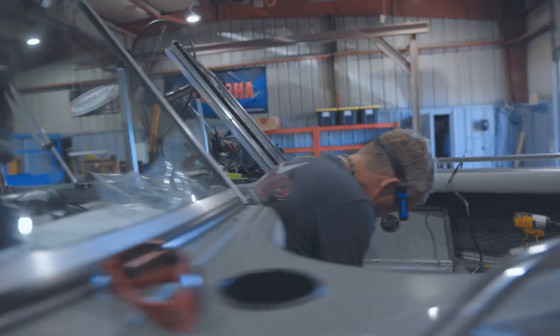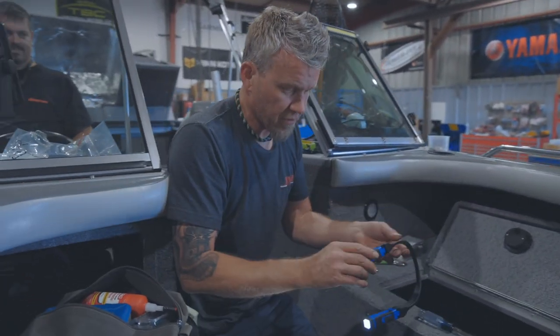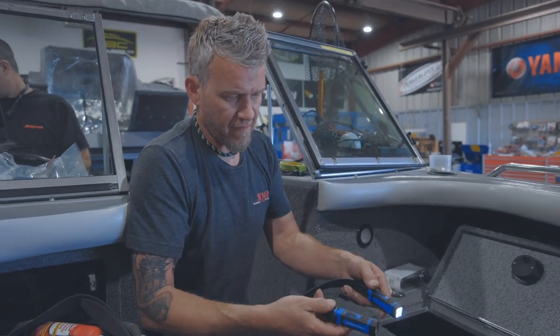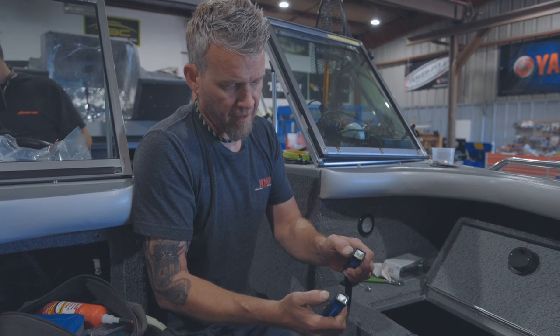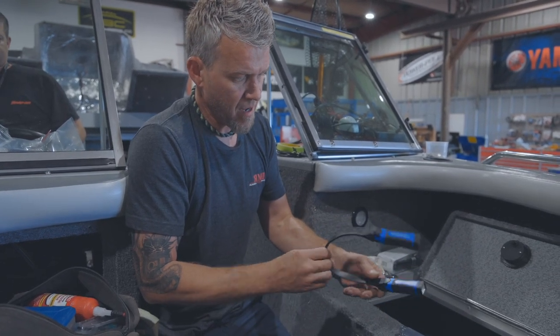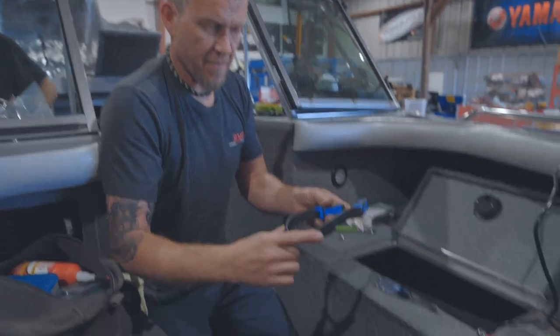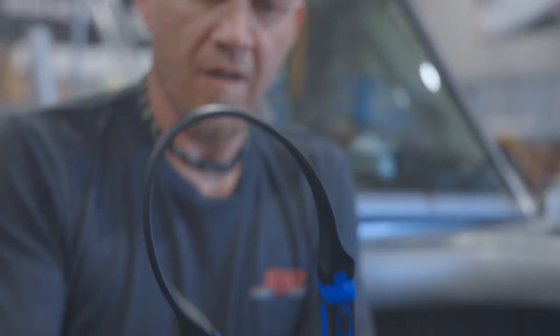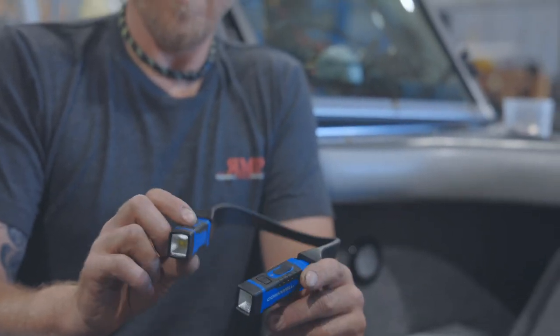I've got one pair here at the shop and I keep a couple pairs at home as well. I have a pair of Cornwell's and they're a little bit different design — they actually have two lights you can independently turn off and on. What I like about these over the Snap-on is they don't have the big battery pack in the back, so they're a lot lighter. And since you don't have to have them both on, they have more run time.